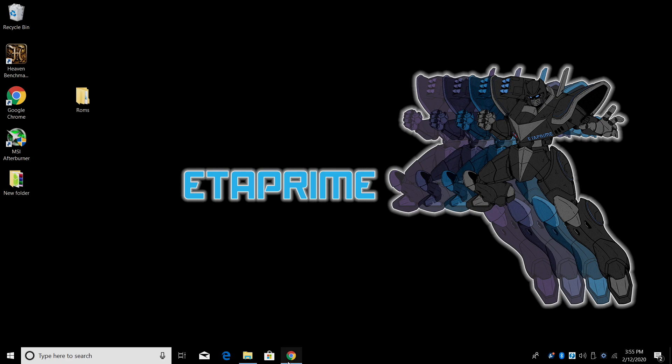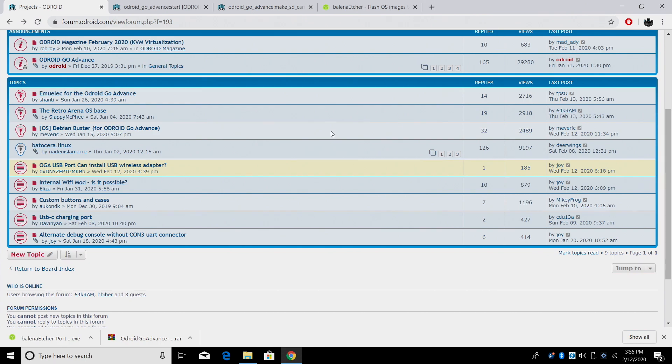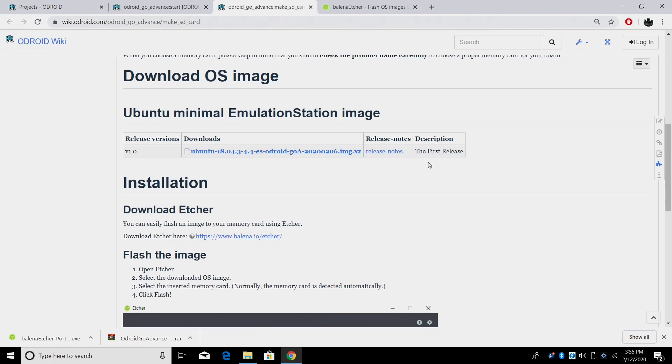Now it's time to download the software we're going to need. I'm going to open up a browser — all links for everything mentioned in this video are in the description. First thing we need to decide is which image we're going to use: there's EmuElec, Retro Arena, Batocera, and a base image. As of making this video, the base image had issues with games not showing up, released February 6, 2020. If a newer version is available that problem may be fixed.